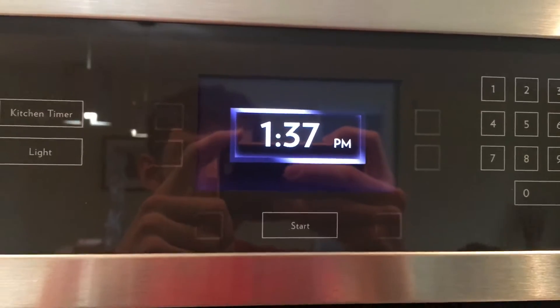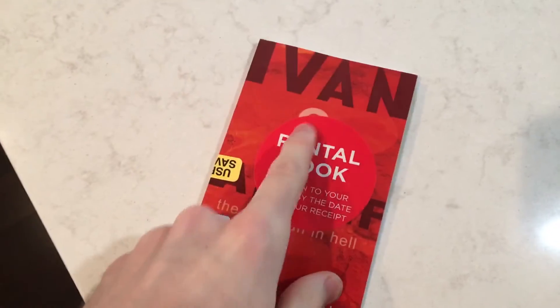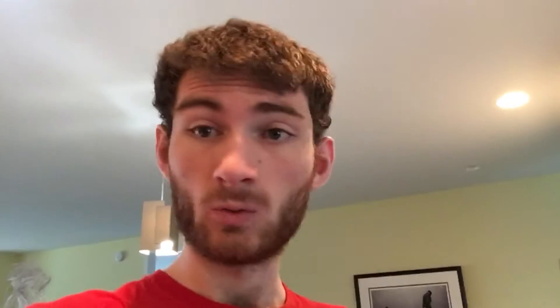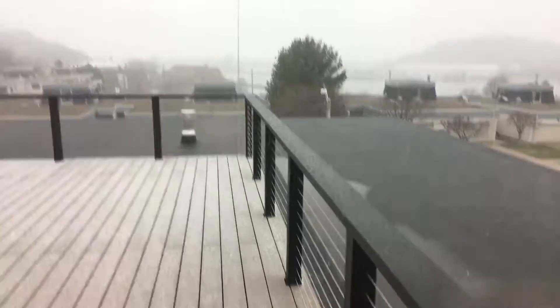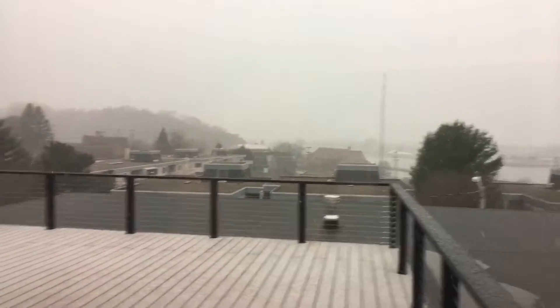I still haven't done any homework. Today my job is to read this book, 'Ivan and Adolf.' Let's see how it goes. I think you can see some snow now — definitely on the deck, and some is falling.